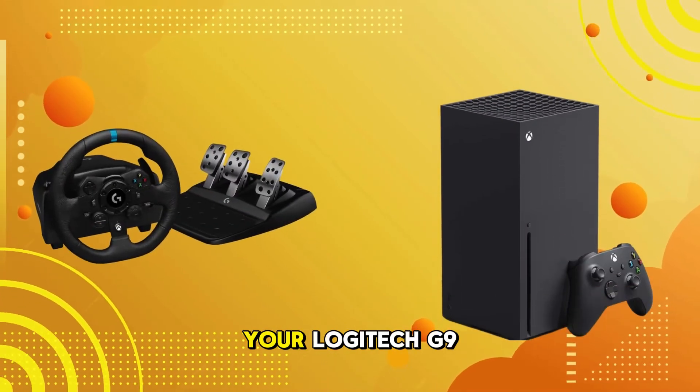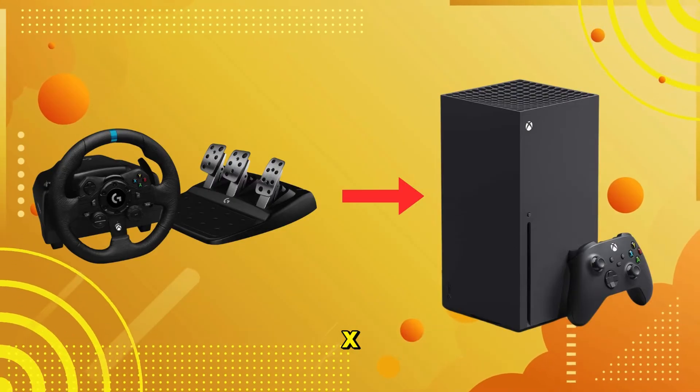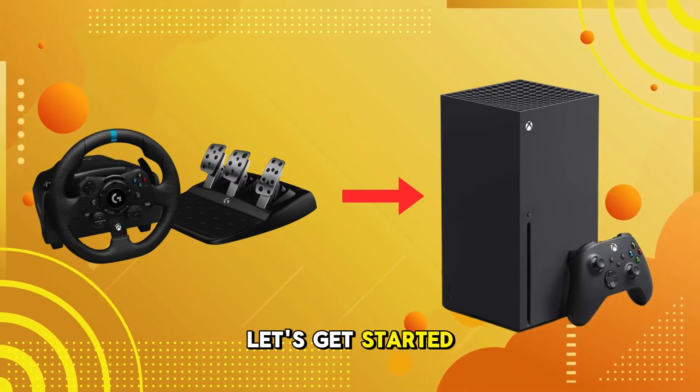Today, I'm going to show you how to connect your Logitech G923 racing wheel to your Xbox Series X for an immersive gaming experience. Let's get started.